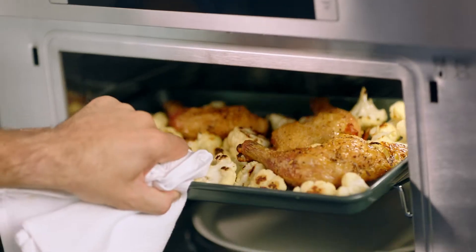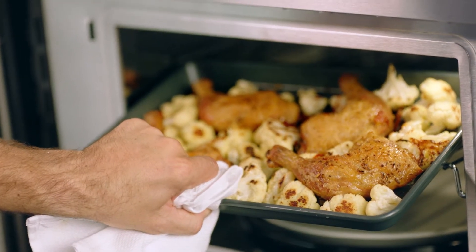You can do it with just a few ingredients. Look at this beautiful crispy skin chicken. You want that hot air circulating around the chicken so you get really even browning. That convection is really important.